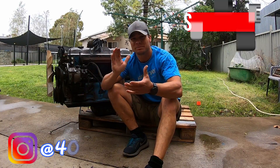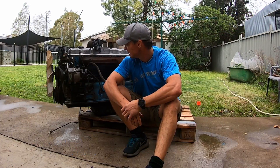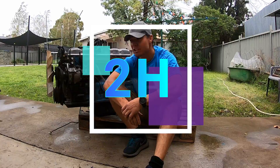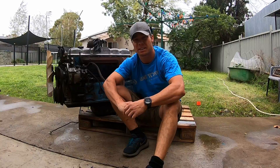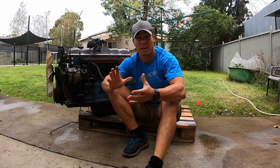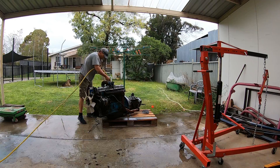Welcome back to the 40 channel. Today we're going to try and put the heart back in the mighty big 2H. Now as you know this is not the original motor — it should have been a 2F, but it was ripped out due to having some issues with the last owner, who did the modification to put the 2H motor in. I'm okay with that, pretty happy with that, and it's going to go back in. We've just done a big clean up on it as much as we can.